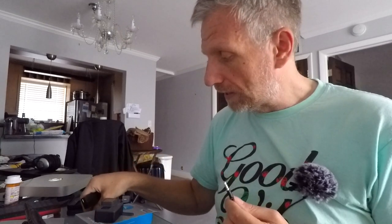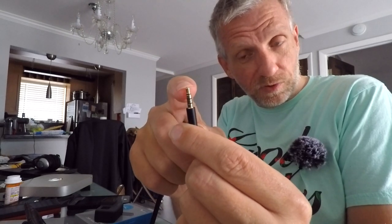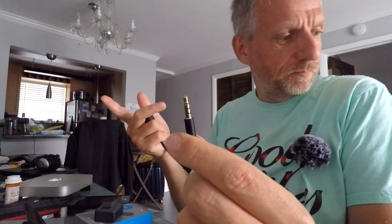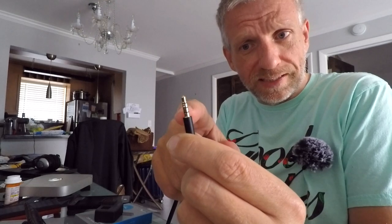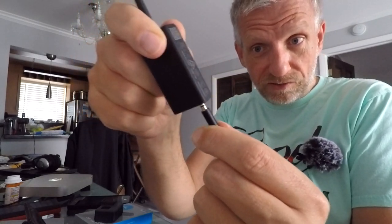With this adapter it's no longer necessary - I have really good quality audio going into the GoPro feed right away. Now I was a little surprised that this connector is a so-called TRRS connector, which means it has a tip and two rings. 3.5 millimeter is the diameter, and then you have the T for tip, and then the R and S - I don't know what S stands for, I guess that's ground.